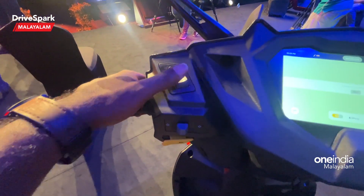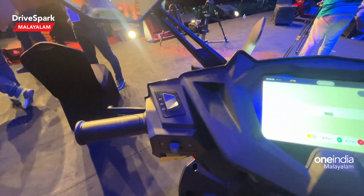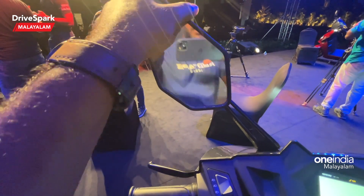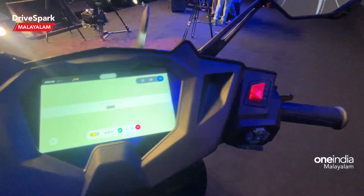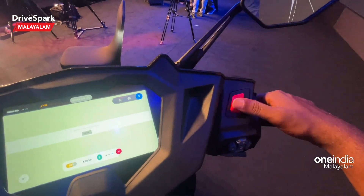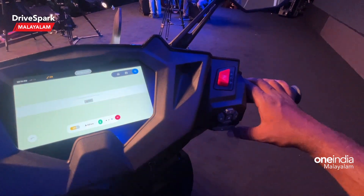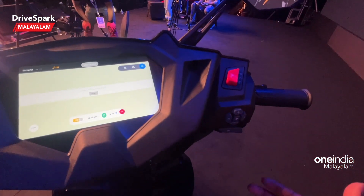We can switch between high beam and low beam. It has a great quality switch gear and a very flexible rear view mirror. We can use the flexi wheel and toggle right, as well as switch to reverse mode.